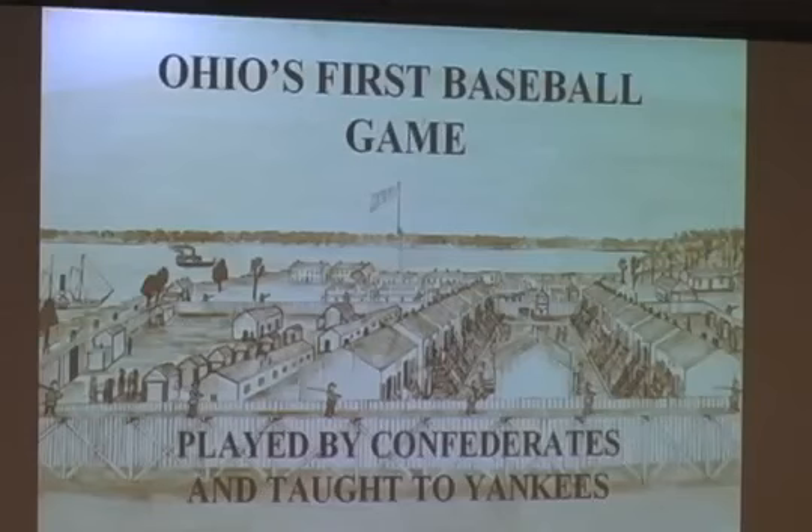John's going to talk about this first game that was played on Johnson's Island — what its significance is in history and so forth. Then John and myself and Jim and a few others from the Frogs and other groups are going to get together on March the 15th. We'll go up there and lay out the field and find out all about how we're going to play that game and what uniforms to wear. So, John, it's all yours.